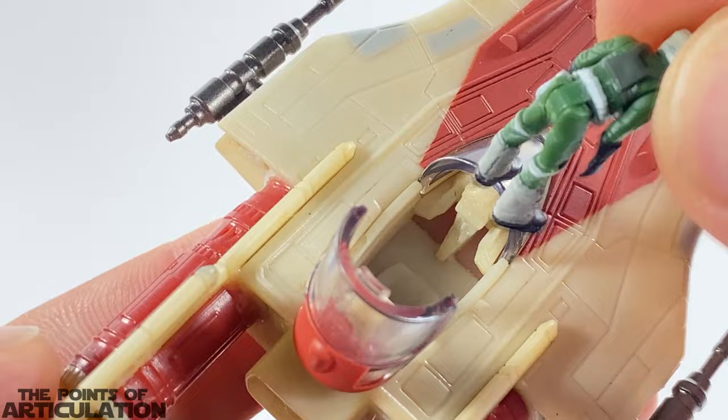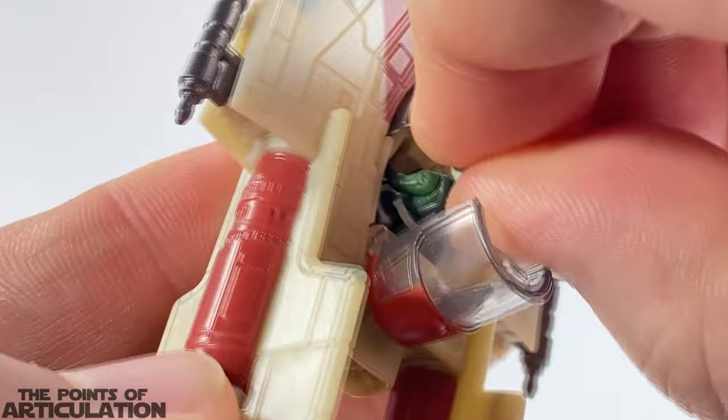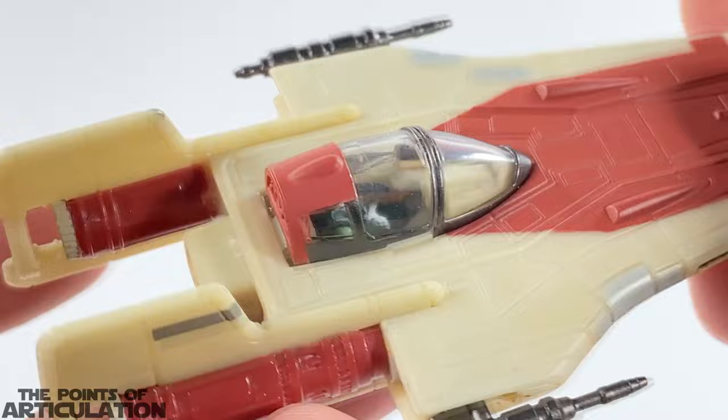To place the pilot, take your time and slide the feet under, then push the figure in. It's actually very secure. Close the canopy and just like that you're good to go — and it looks great.